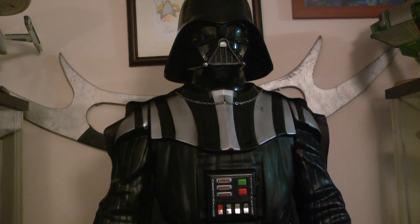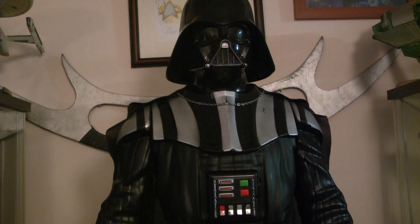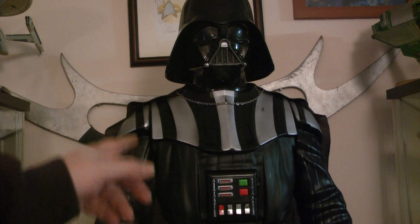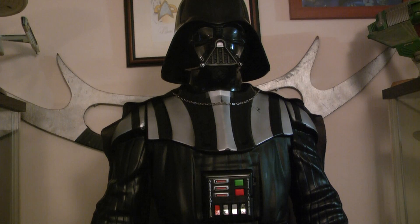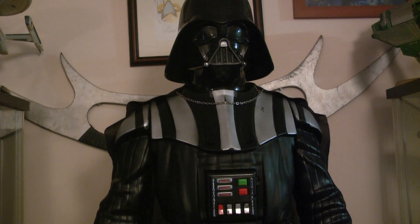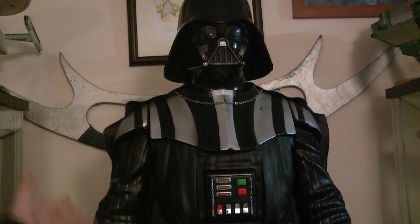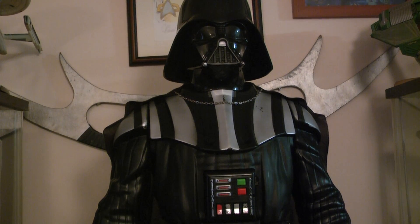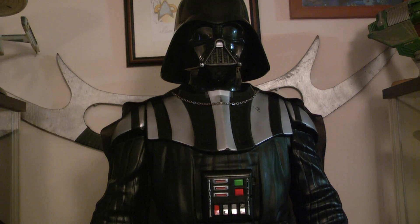The stormtroopers and these Darth Vaders — each store, Toys R Us and others like Game, only had a few of them and they went within days. It took me a month to get hold of a stormtrooper. I found this one in Game — it had been there a couple of months. I walked in, asked how much it was, and basically got it for nothing. They just wanted it out of the shop, so I grabbed it. I did look a right idiot carrying it out — it was sticking out of a suitcase.